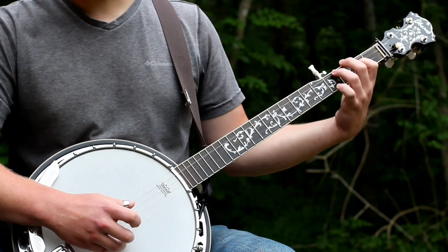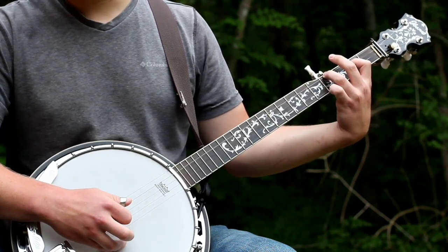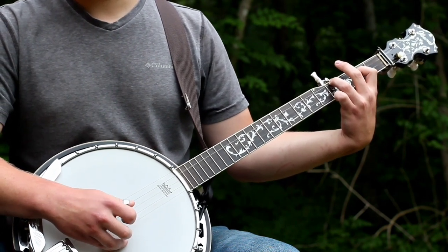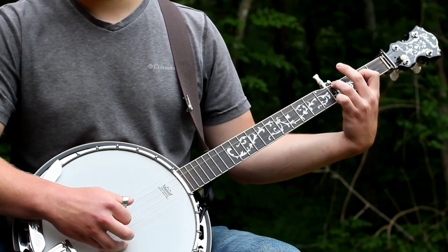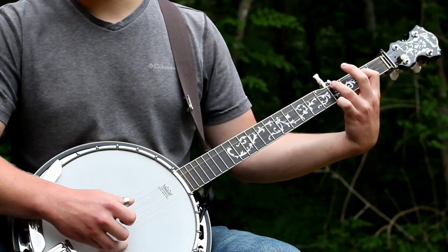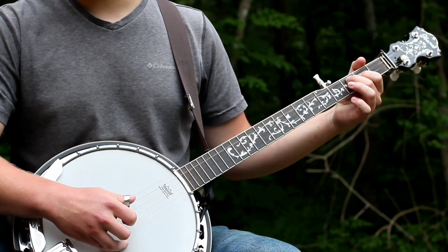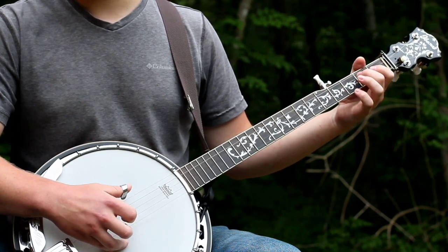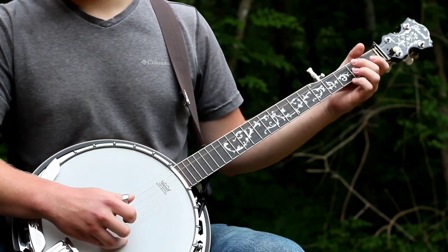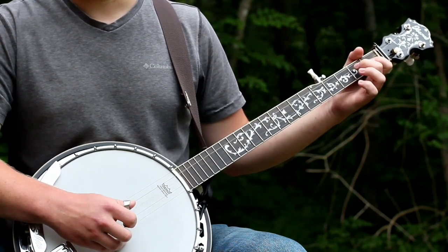Alright, I'll play that B part slowly. Alright, I'll play the whole thing slowly, and then at normal speed.